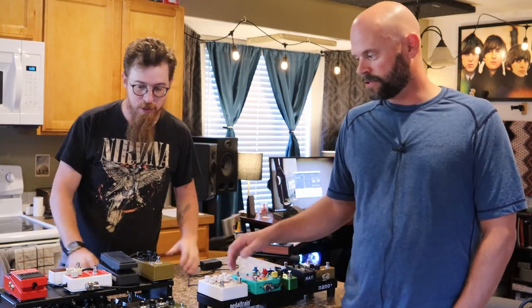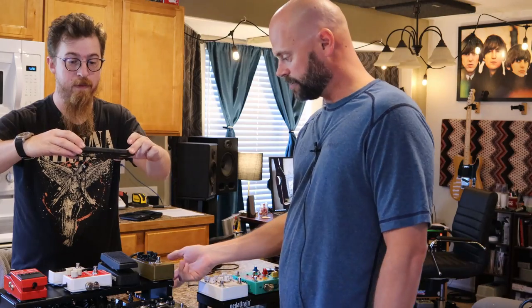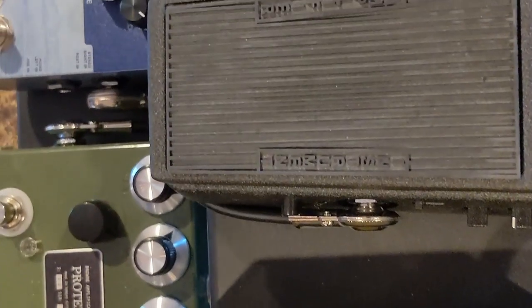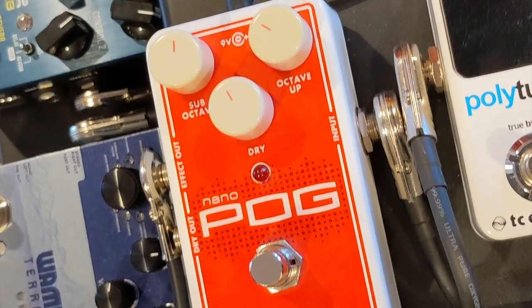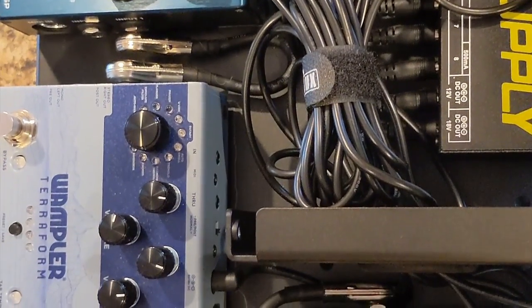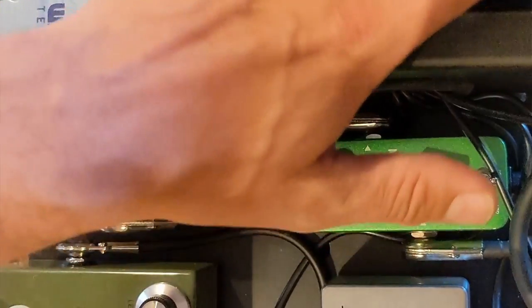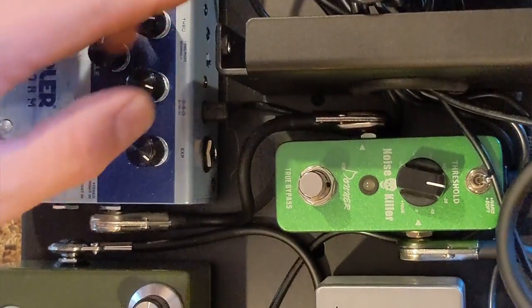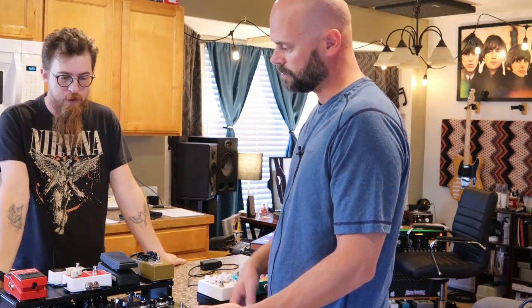This is my main board, built on Vertex boards. I had a Pedal Train — I think it was 24, 26, or 28 inches — that I gave to you. I had it laid out with the power supply on top, but I wanted my always-on pedals underneath and hidden, same with the power supply, just because of the cords. The cabling isn't the prettiest, but it does the job — I'm not looking for perfection.